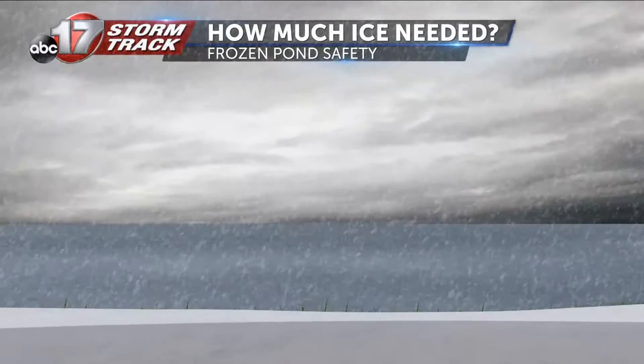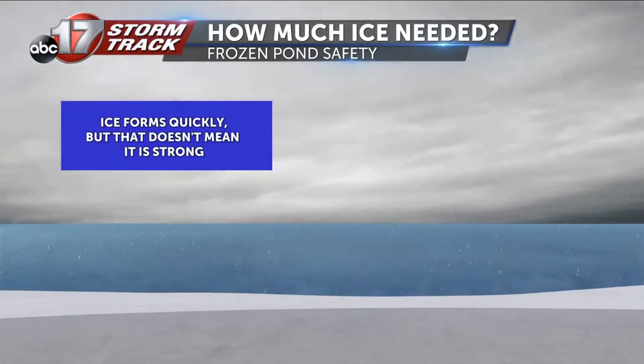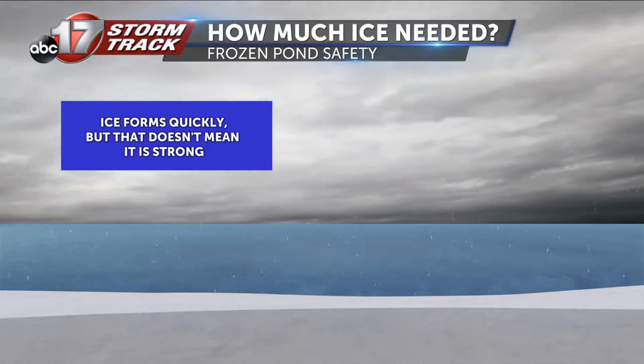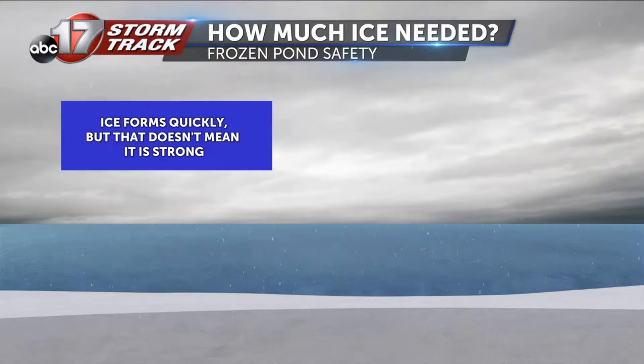The best way to check if it is safe to go out on the frozen water is to take a sample of the ice thickness. Typically, four inches of ice is the minimum thickness needed to hold a person's weight. That being said, one part of the lake may have thicker ice due to the currents of the lake, or whether it has been windy or snowy.